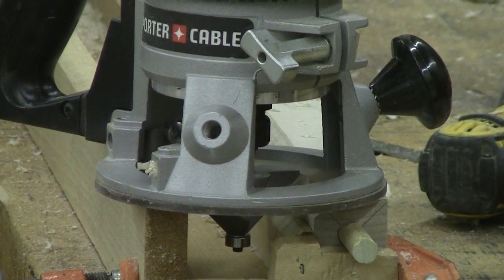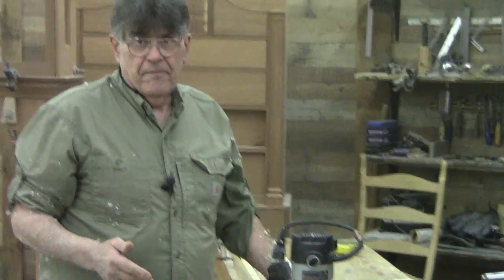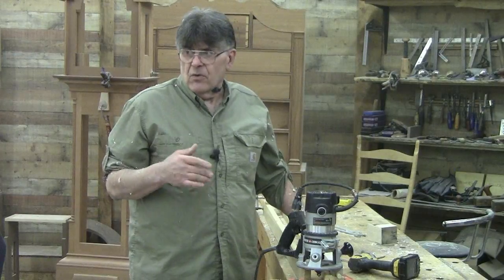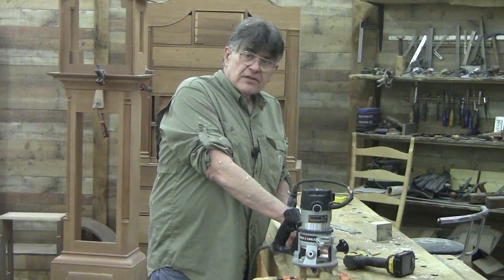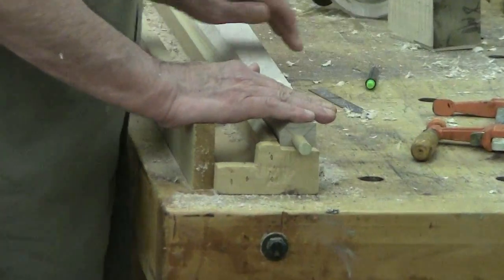That big bit can be intimidating and I am taking a lot of material. You can also sneak up on it, meaning start going down to your post taking a little bit off at a time. Even though it's a big bit — I think this is a Whiteside 2310 — it's well balanced. It just looks intimidating, but because it's confined inside this trough it adds a measure of safety.